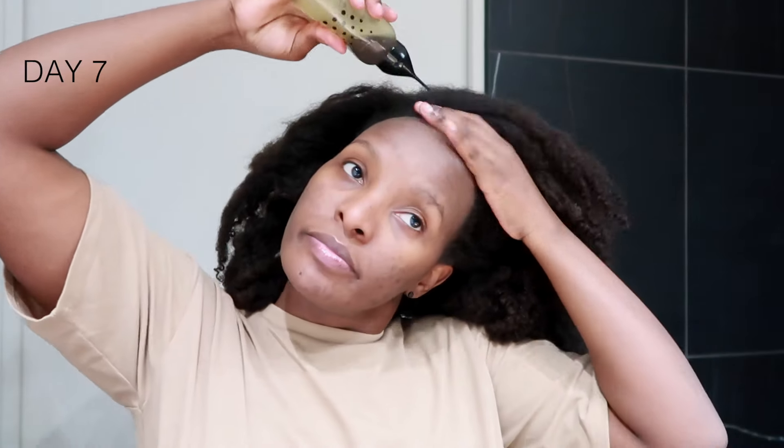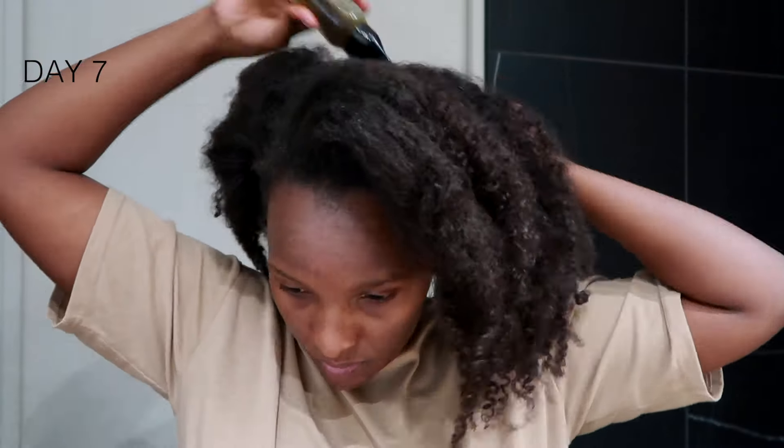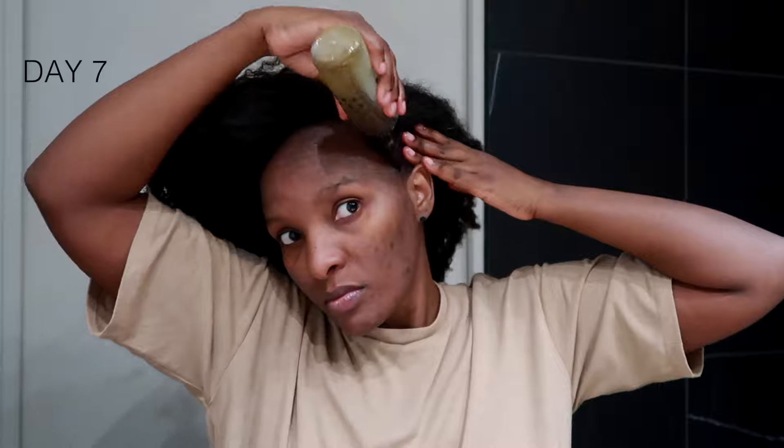To reap the most benefits, you want to apply it on your scalp. Massage your scalp as much as you can for at least five to ten minutes if you have time, and apply it directly on your scalp — as I mentioned at the beginning of the video — because that's how you're going to benefit more from this oil.